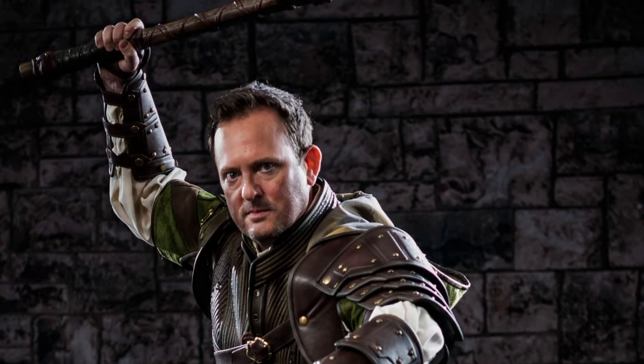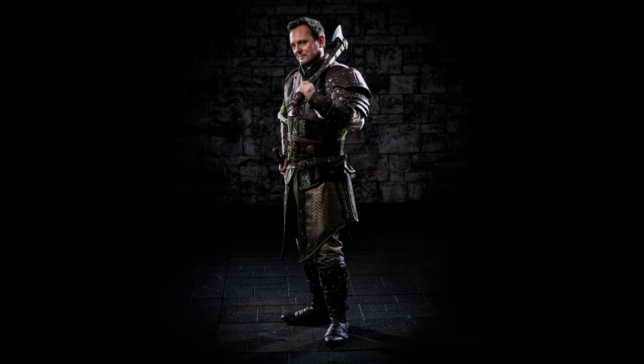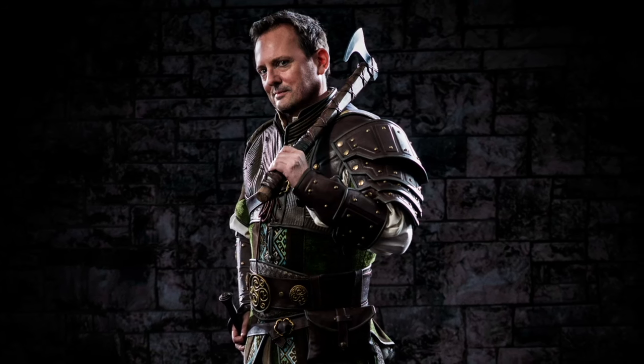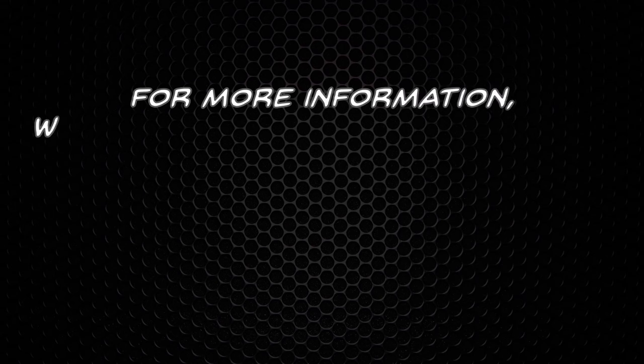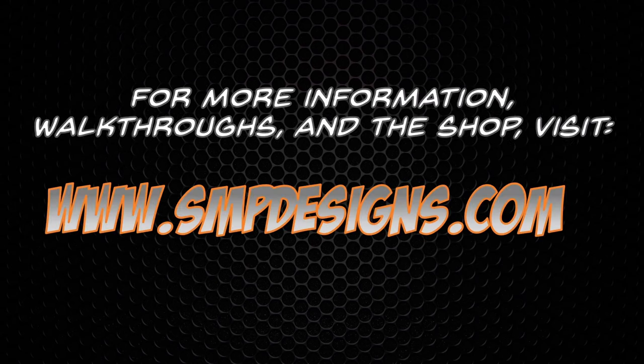And here are some images of the costume completely finished. Again, you can get patterns for the entire set on my Etsy shop — the link is in the description. Hope you've enjoyed this walkthrough. For more information, visit me at smpdesigns.com, and I'll see you next time.